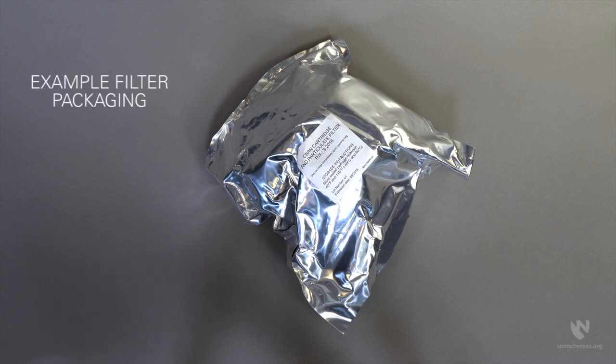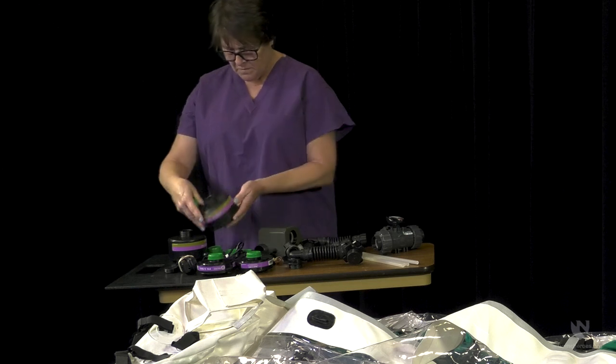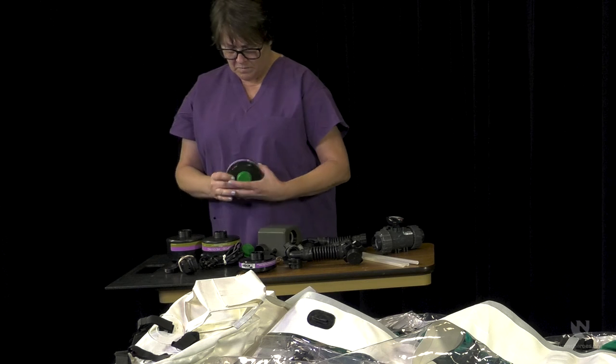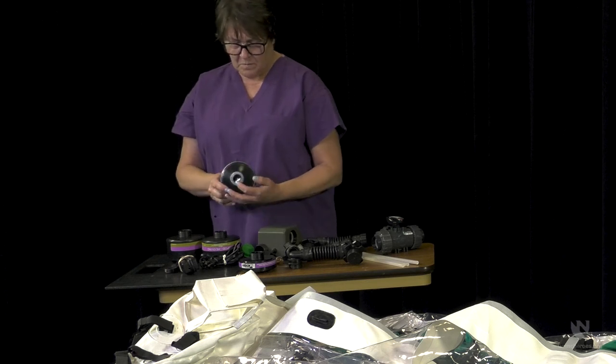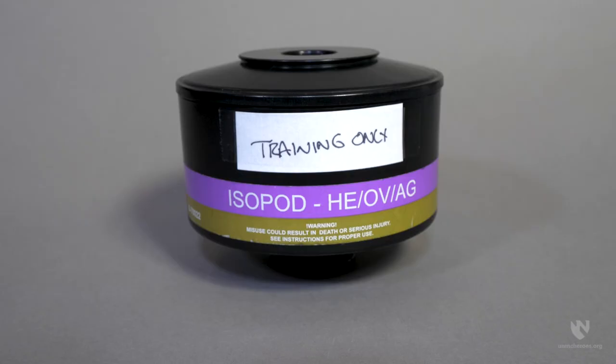Do not remove filter packaging unless you are ready to use the filter. If you are assembling the isopod for use, be sure the caps on the top and bottom of the filters are removed — any caps remaining on the filters will block air flow, which will seriously affect the functionality of the isopod. Consider using expired filters for training and label accordingly.